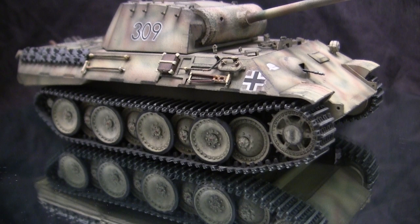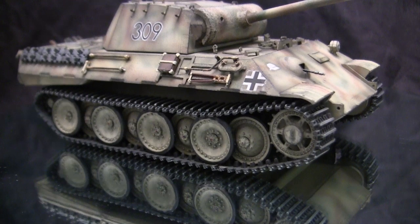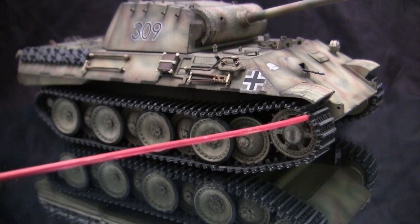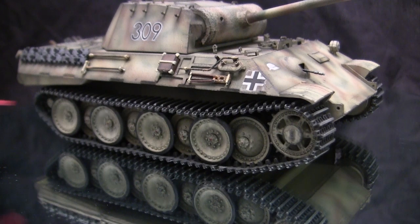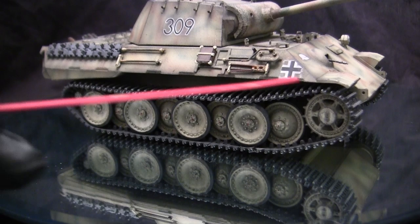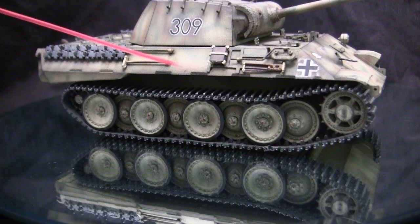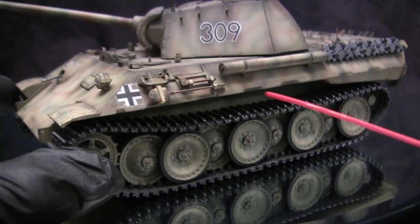One question I frequently get from viewers is: can you make this model pushable — as in, they want to play with it? The answer is yes, if you build it out of the box. Since this model was originally designed to be motorized, the wheels do spin freely and the tracks run and engage the sprocket and idler. This model can be pushed to a certain extent until probably the plastic axle snaps in one way or another. Unless you do what I did here with the track, solidifying it to the wheels. If you're building the model just to keep as a plaything and build it for fun, go ahead and build it with stock track tension. However, if you want to make it a little bit more accurate like I did, then go ahead and secure the track in place like you see on this build.